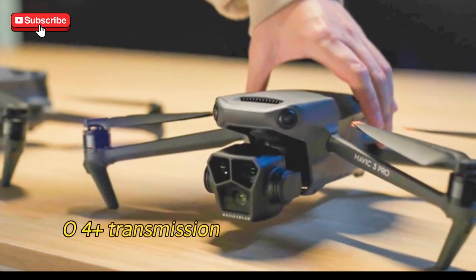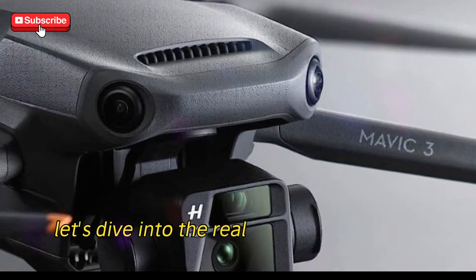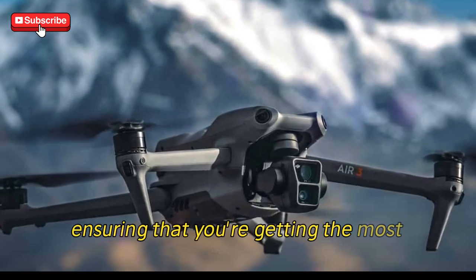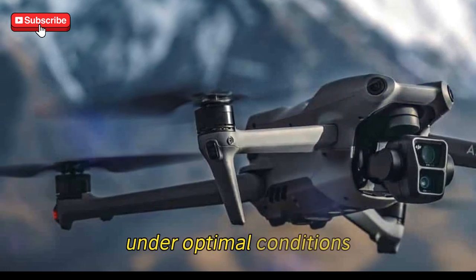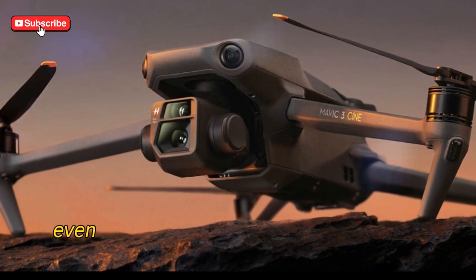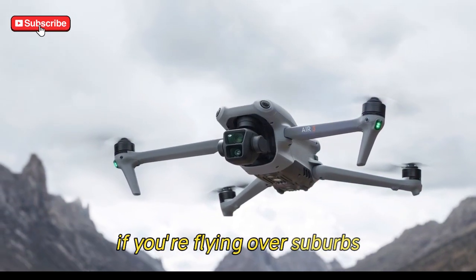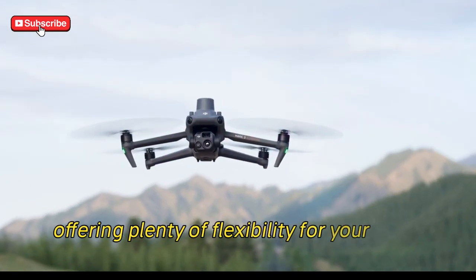O4 Plus transmission system — powering the Mavic 4 Pro. Let's dive into the real powerhouse of the Mavic 4 Pro: the O4 Plus transmission system. This system is built into the drone itself, ensuring that you're getting the most stable, long-range, and high-quality video feed possible. Under optimal conditions, you can get an incredible 30-kilometer range using FCC regulations. Even in urban areas where interference is more common, the signal holds up incredibly well, with a range of 1.5 to 6 kilometers. If you're flying over suburbs or coastlines, expect the range to stretch between 15 to 30 kilometers, offering plenty of flexibility for your flight path.